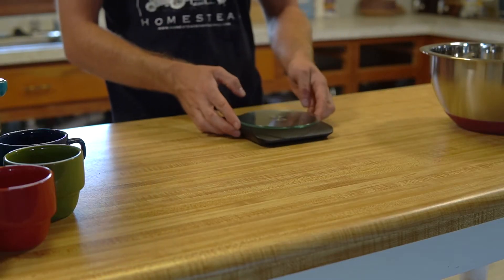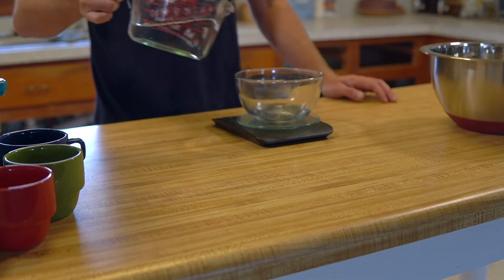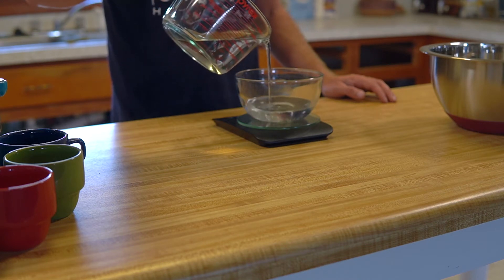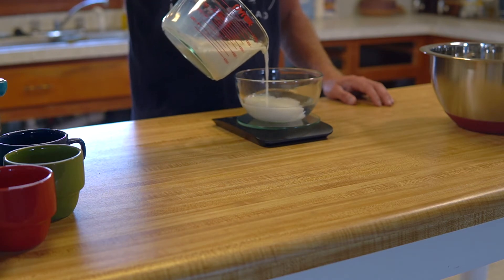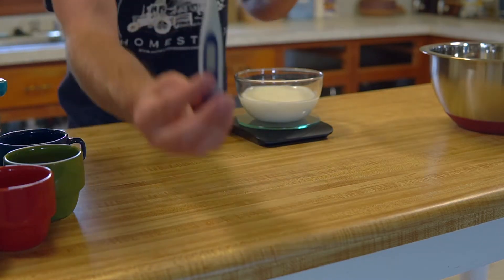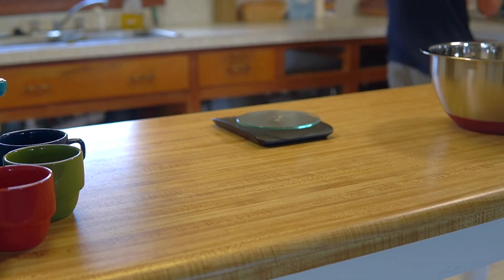We're going to be using a scale to measure out all of our ingredients, and the first thing we want to do is bloom our yeast. Measure out 174 grams or three quarters of a cup of water, then mix that with 125 grams or a half cup of whole milk. Once you've got that measured out, heat up this mixture to about 98 degrees, using a thermometer so you don't go over that, because you don't want it too hot or you will kill your yeast.